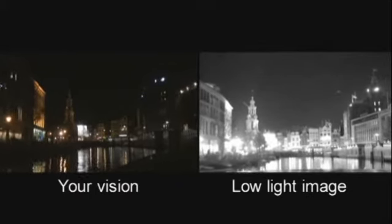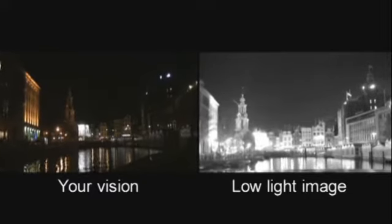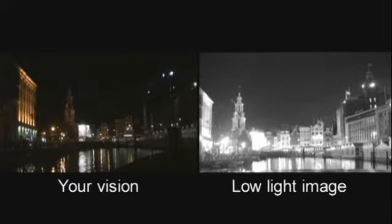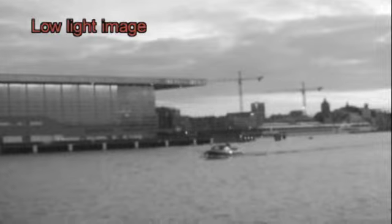The low-light camera can be used when at least some light, like moonlight or environmental light, is present. It provides enhanced navigational abilities during twilight hours and for docking inside a marina. Anywhere where you can see a little, the low-light camera will help you to see more.